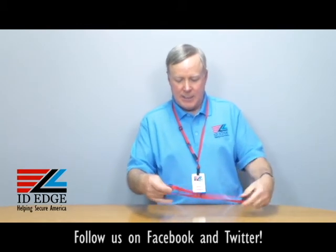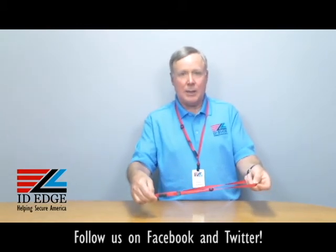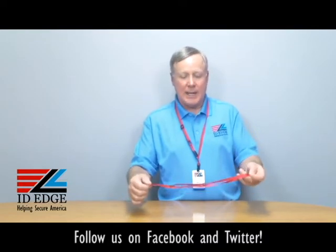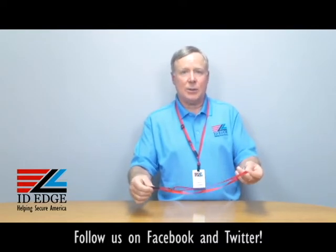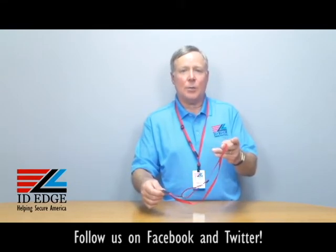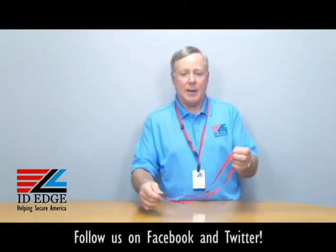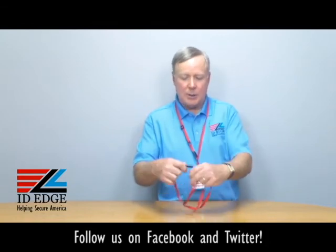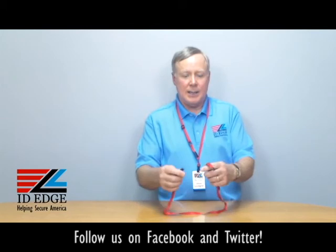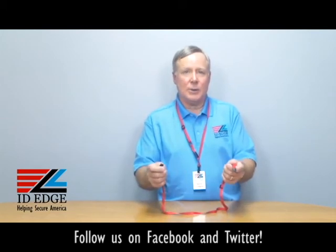You can slide it down and make it bigger — a longer one, like the one I have on my neck. It's a great way to have one lanyard that fits kids and adults. This particular part number comes in different colors; this one is red. It also has a breakaway feature, so if it gets caught on anything it simply snaps apart and nobody's going to get hurt.